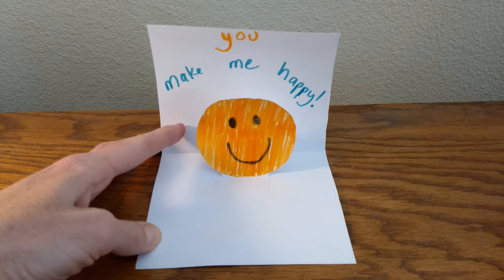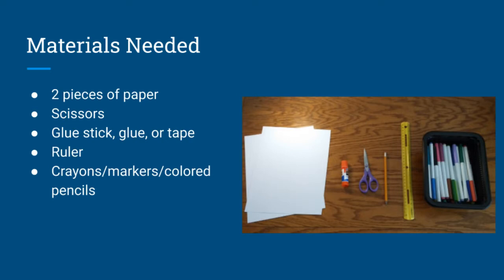I'm going to make an emoji pop-up card but you can decorate yours however you want. It'll be easiest if you follow along, so pause the video and go get all your supplies and then come back.